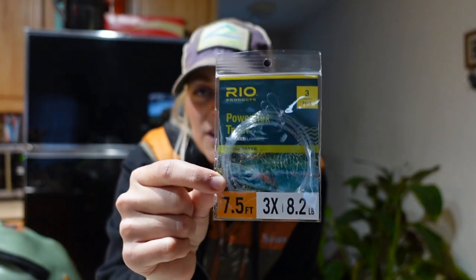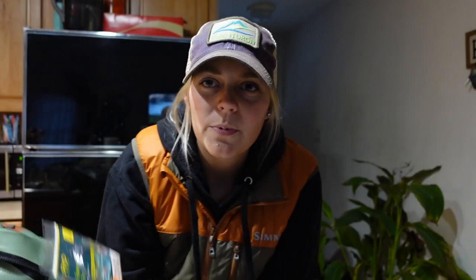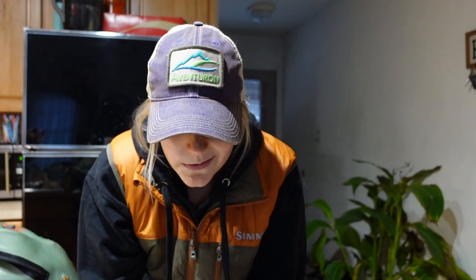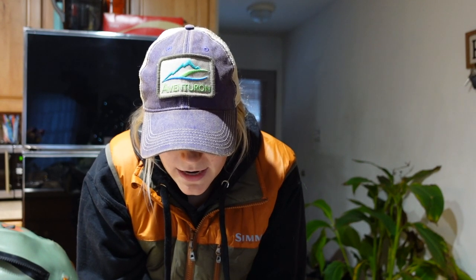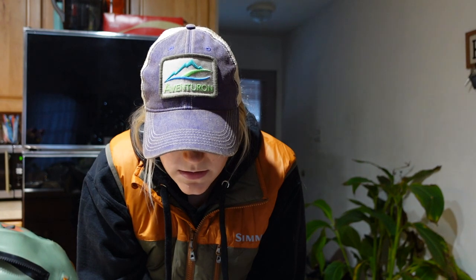I've also got some leaders in there. These are my go-to — they're pre-looped so they're really easy to attach. I have 3X, seven-and-a-half foot, 8.2-pound leaders. This is the size I always use. If you buy a three-pack it should get you through a while — I keep my leaders on until they start getting really crinkled or curlicuing, so they can last quite a while.